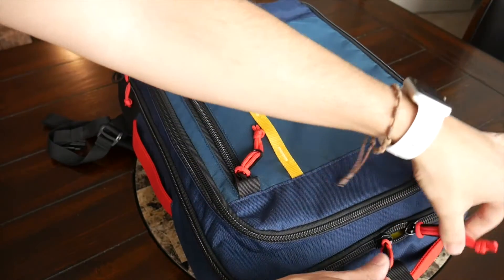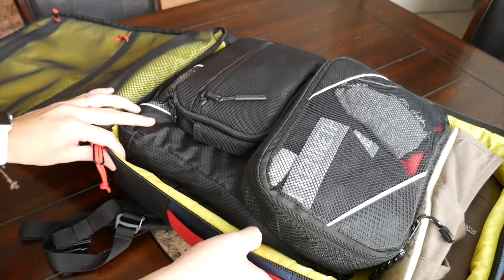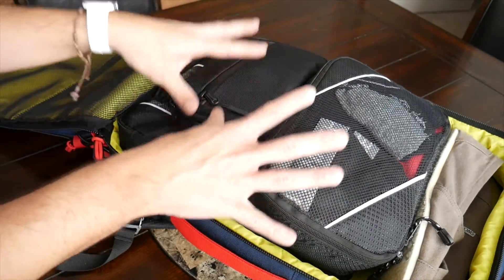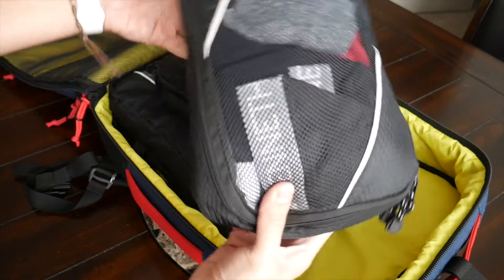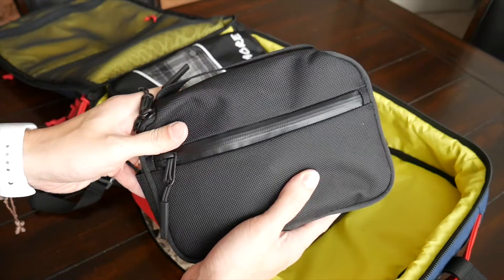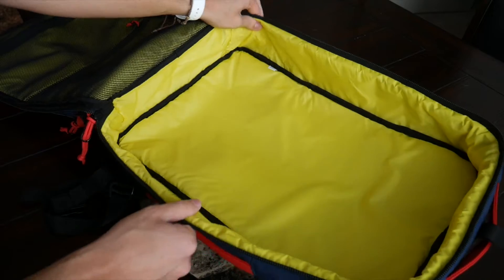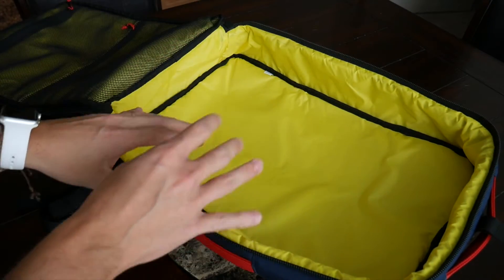Last but not least, the main compartment opens clamshell style — making it very easy to pack and organize. It's just a big bucket, and I love the simplicity. I was able to fit everything I typically travel with very easily; it doesn't even look overpacked and there's still a little leftover space for an extra pair of shoes or a jacket. In the main compartment I have my TOMs, a smaller packing cube with underwear and socks, my dopp kit, and a larger double-sided packing cube with jeans and dress shirts.